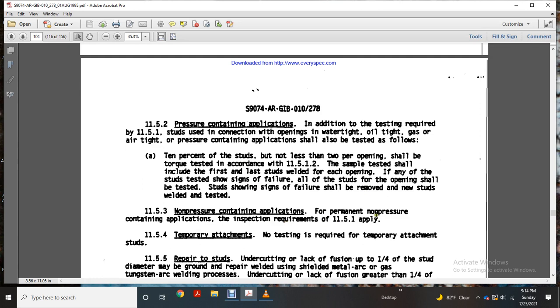Section 11-5-3: Non-pressure containing application. Permanent non-pressure containing application — inspection requirements from 11-5-1-A apply. Section 11-5-4: Temporary attachment — no testing is required for temporary attachment studs.